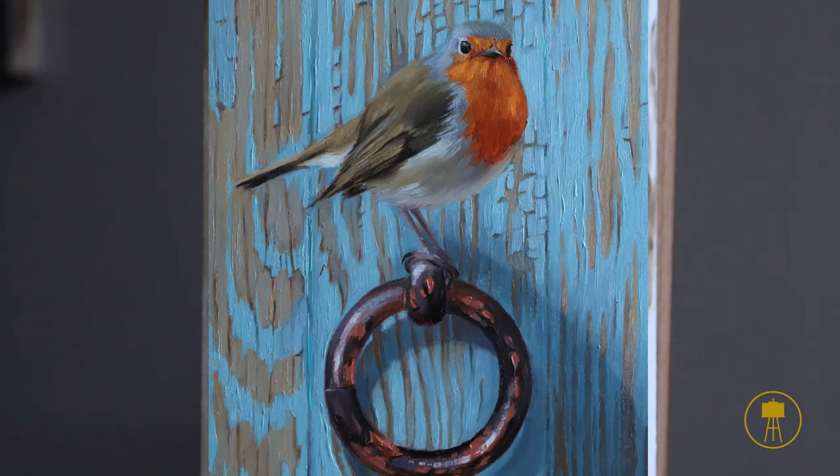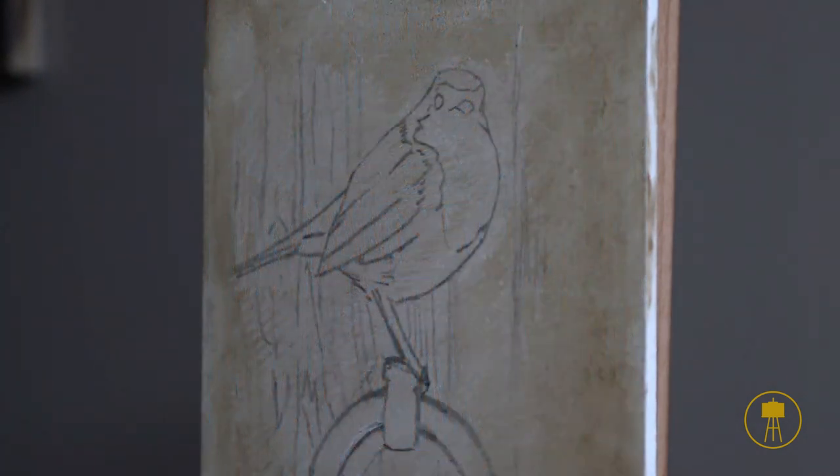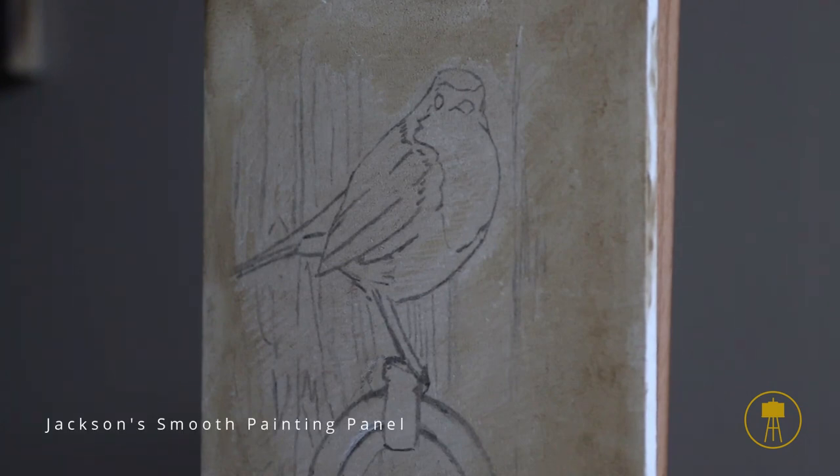Hello and welcome to this little painting session where I'm going to be painting a little robin. I've just made a line drawing of the composition on my little panel. This panel is Jackson's Smooth Painting Panel — a very smooth panel which I really love to paint on for smaller paintings. It makes it easier to paint details and to get those really clear brush strokes when you don't have a very textured surface.